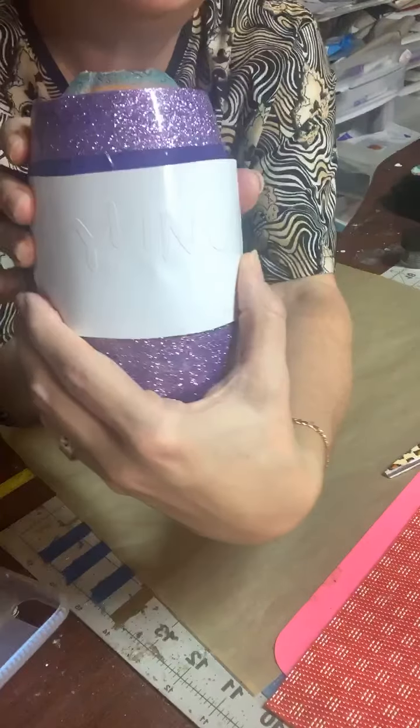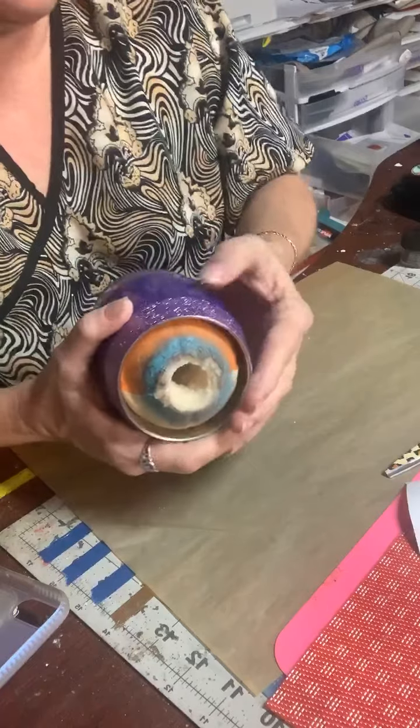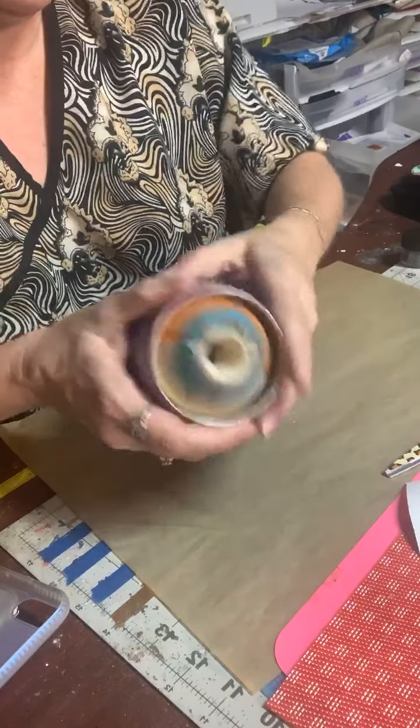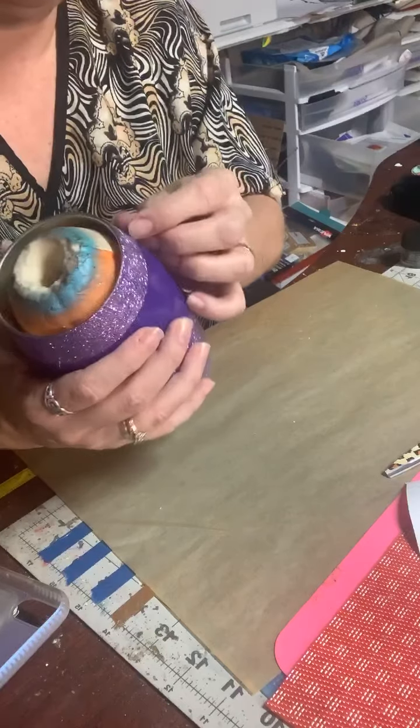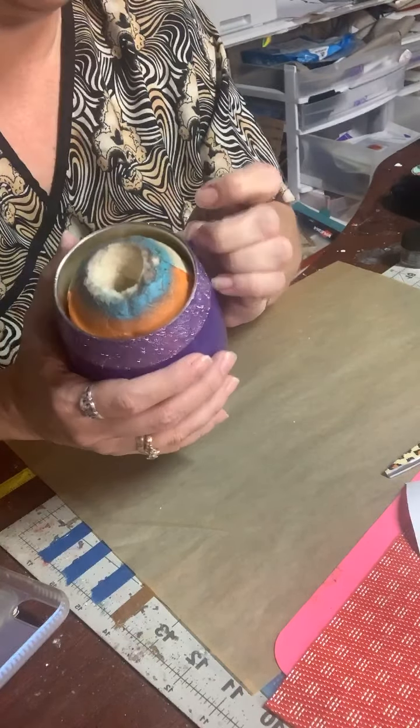That's not why you're here — you're not here to watch me put a piece of vinyl on a cup. You're here to find out how to get the honey to go down the side. What I did was at 6:20...